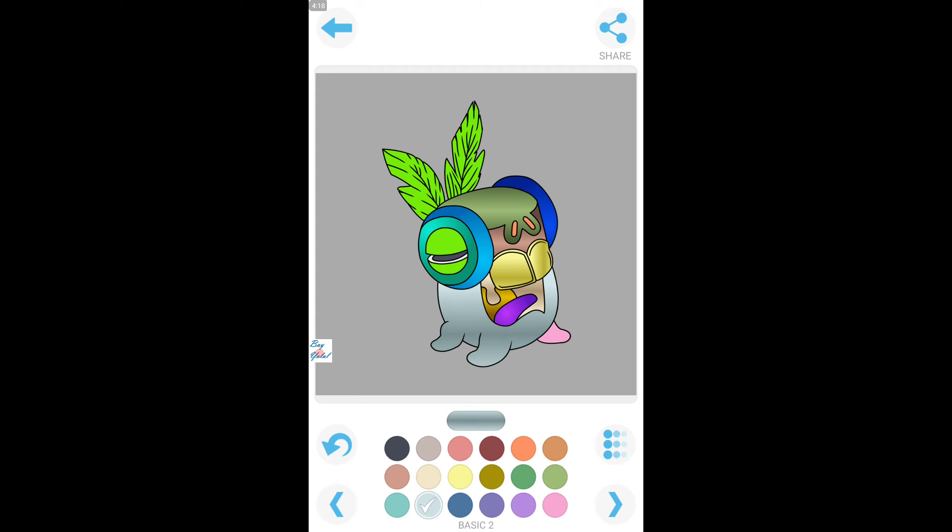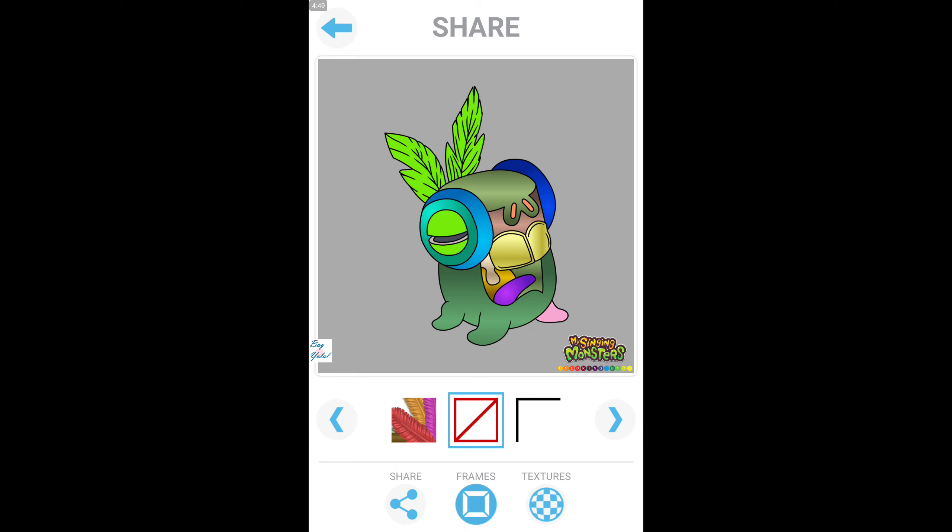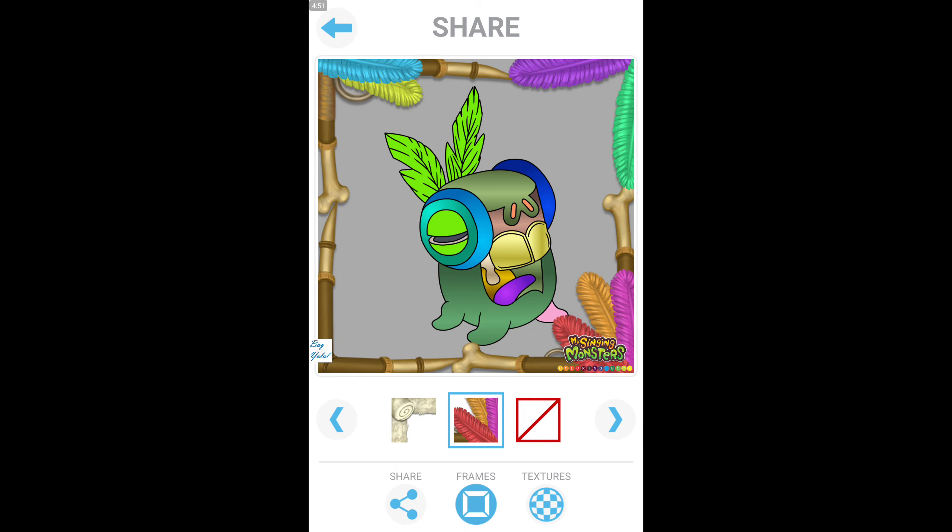I'm not sure. How about — no, this is not good. This one is pretty. Okay, let's do it like that. Yeah, this is Yelmuth! Don't forget. Tada — this is Yelmuth! So today's drawing was Yelmuth. We colored Yelmuth. Let's choose the frame. This is baby Yelmuth. I think this is a cool feature.